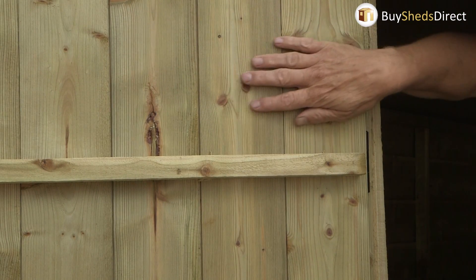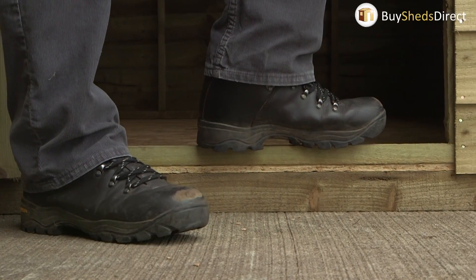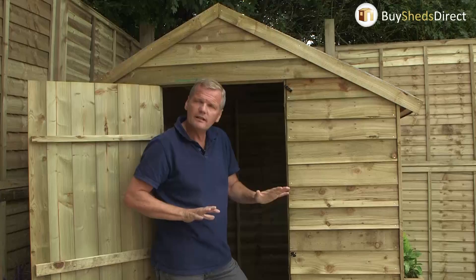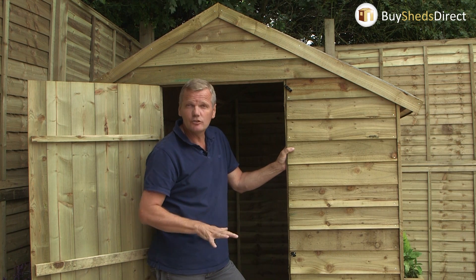The door is made from interlocked shiplap boards. The floor has standard pressure treated bearers underneath. You do need to put any shed onto a firm, level surface — if you haven't got that, get yourself a base kit and that'll sort the problem out.